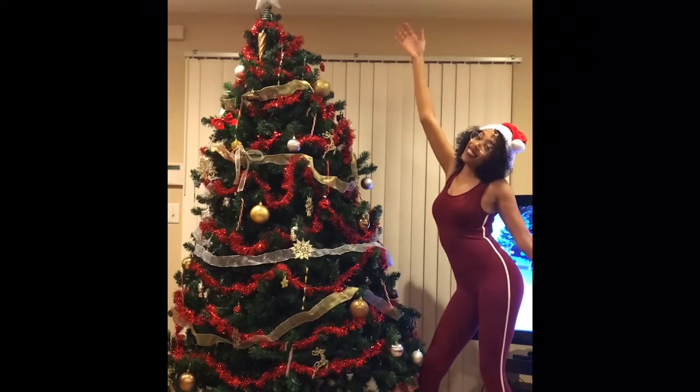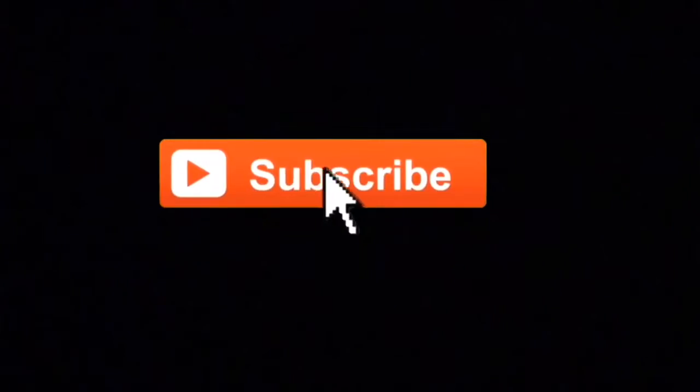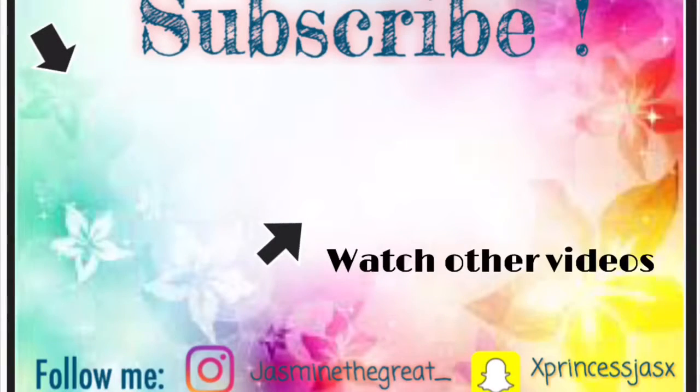Thank you so much for watching, I hope you guys enjoyed this video. Make sure you give it a big thumbs up and hit that post notification bell and subscribe if you haven't. Until next time, stay awesome! Bye!